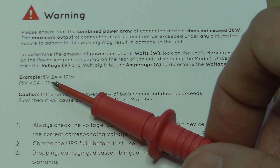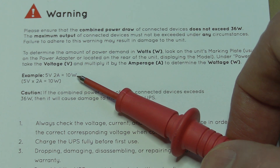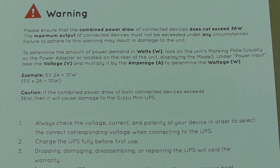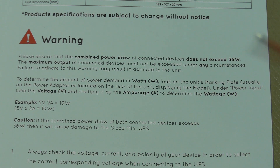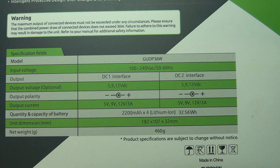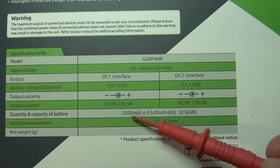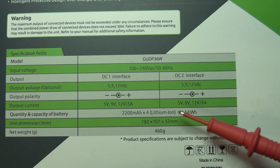They give a nice example: something running at 5 volts drawing 2 amps is consuming 10 watts — that's how you calculate power draw. Typically, small fiber routers and Wi-Fi access points draw no more than about 1 amp, so this should be more than enough to power your Wi-Fi and fiber equipment during a power outage. The back of the box notes it has four 2200mAh lithium cells for a total capacity of 32.56 watt-hours.